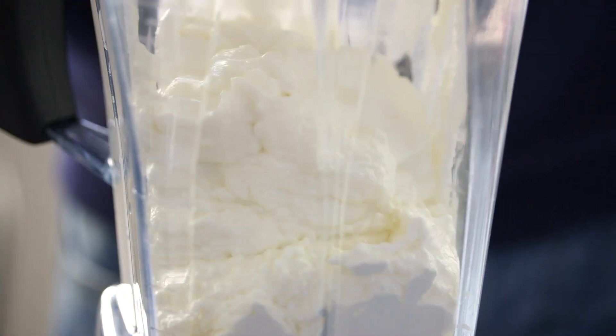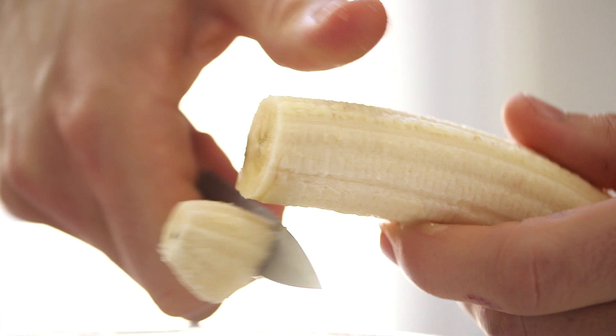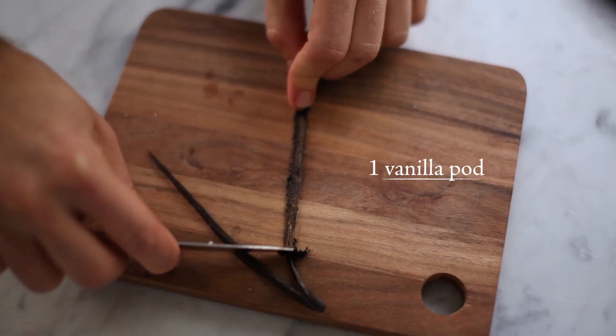If you know how to make a smoothie, you can easily pull these popsicles off as well. Ever since we discovered how quickly they can be made at home without an ice cream machine or any complicated methods, we've been obsessed with trying new flavor combinations.